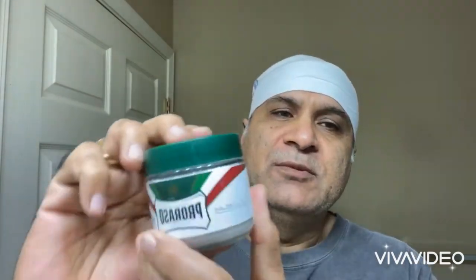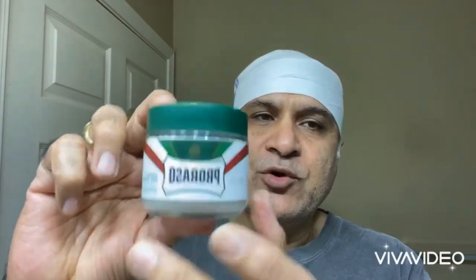Hello everyone, Nate here for a shaving video. How's it going? Another shaving video. I'm starting the video by applying some pre-shave — Clorazzo green. I'll talk more further down. So far so good.